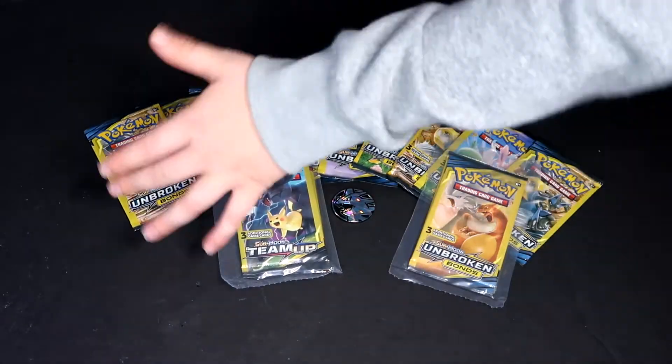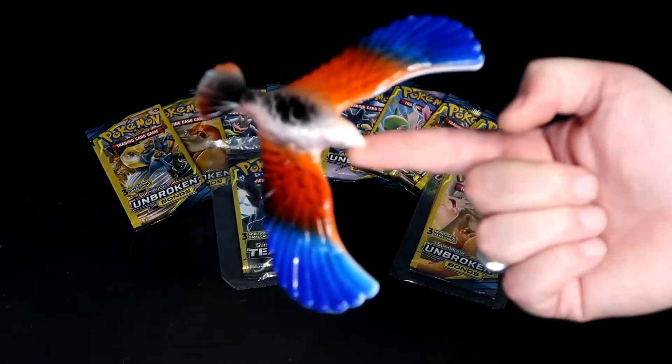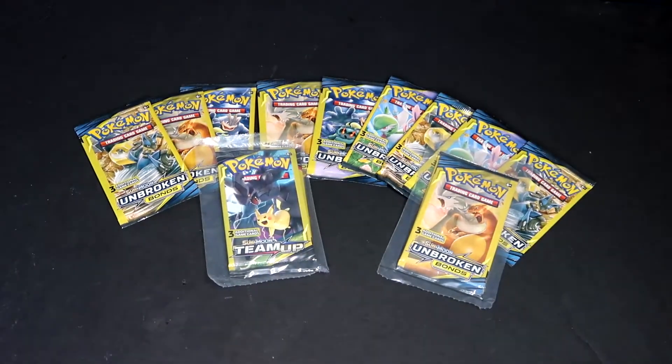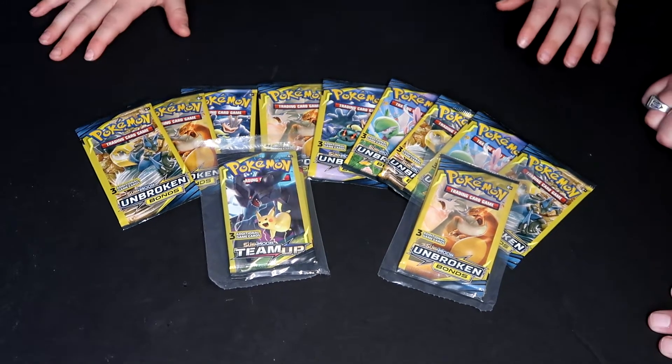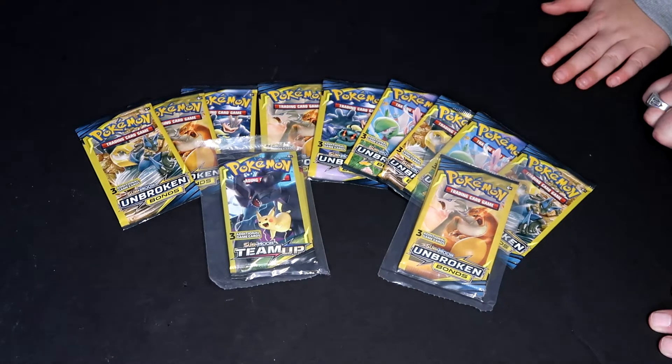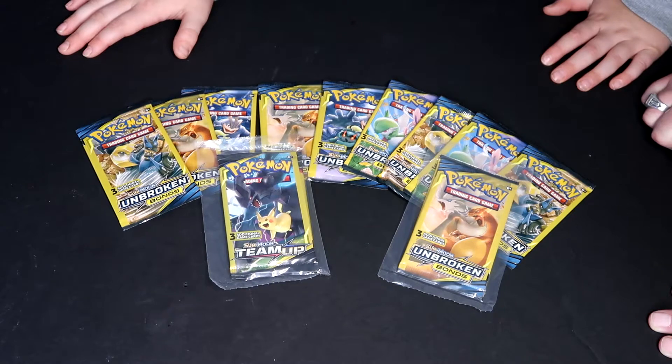These are $1 each. Come on birdie, get us the EX — we need a rare EX. This didn't come with that, I just thought it would look cool. Basically what we did is we had seen on other people's channels that Dollar Tree and Family Dollar and stuff sell dollar packs, so we went out and bought a bunch.